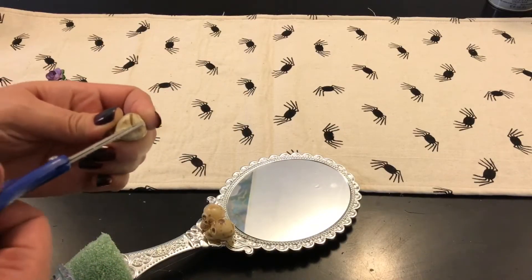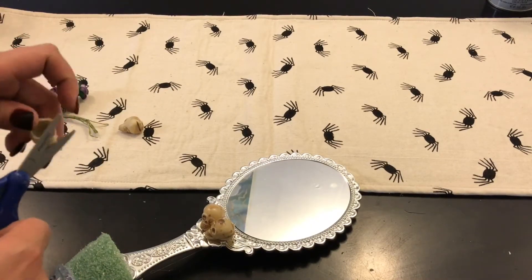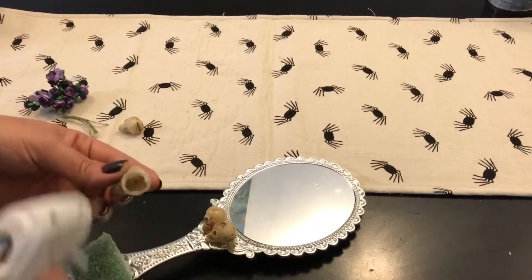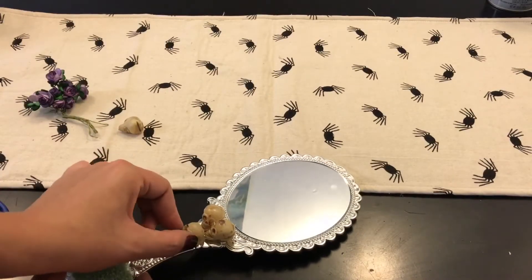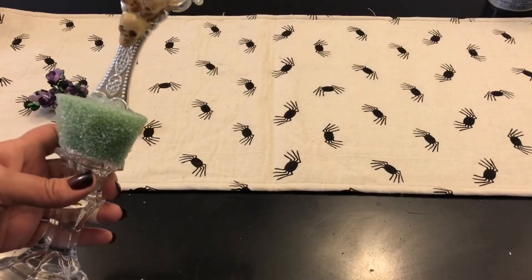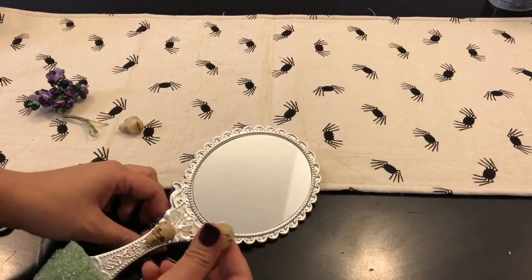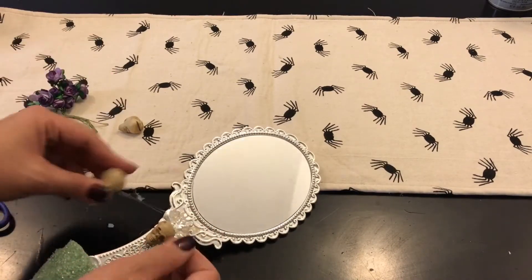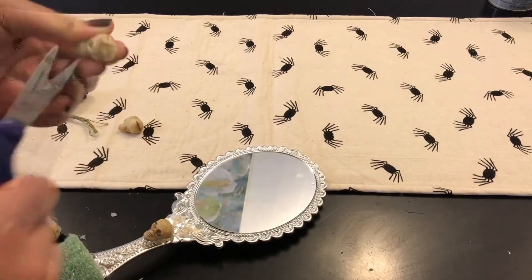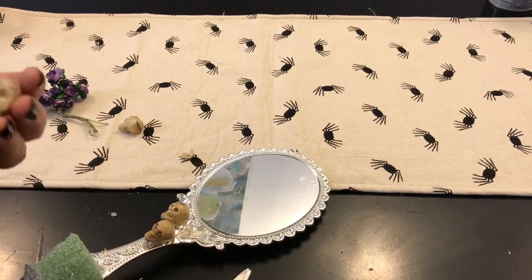So I cut an X in the back of each skull — one already had a little hole — and made it a little bit hollow. Then I put some hot glue in. I do remove the other two that were there. You can see how the faces are facing down, so I decided to just pop them off, remove the glue, and cut like I did before. Then I covered the mirror with some tape so I can spray paint the whole thing.